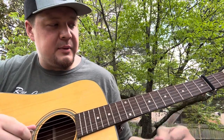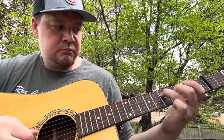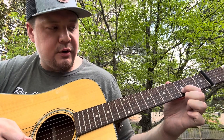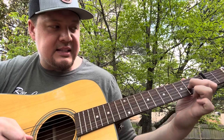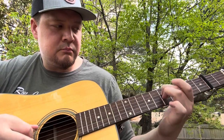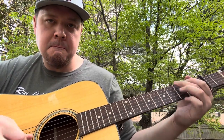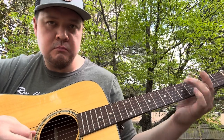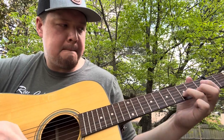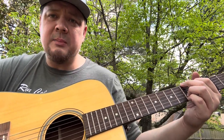If you want to get cute, you could double stop that. So if you wanted to finish it like this — you could double stop that and do your third fret on the B string, fourth fret on the G string, and then slide down to first fret on the B string, second fret on the G. That's the B section — you'll do that two times.